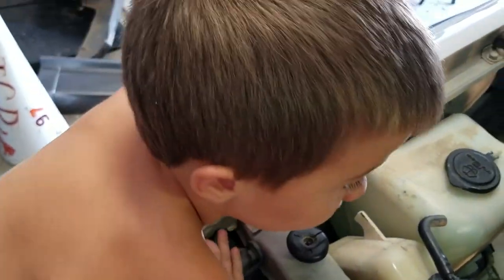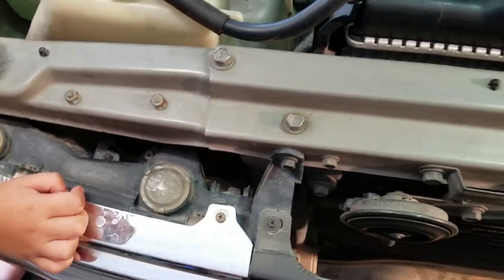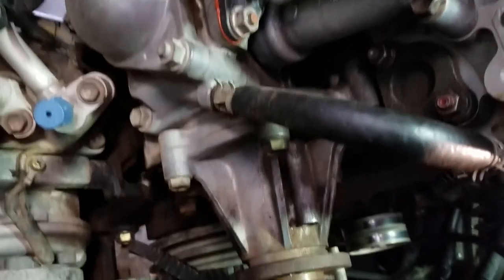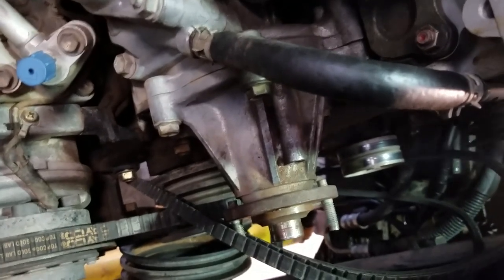My son has just woken up and come to help. We have the fan out, and since you already have the studs off, you can just take the pulley off here. There's a broken part he noticed — everything on this truck is broken but it keeps going! With the pulley off, we can get right to our water pump. We'll remove the bolts — there are six 12 millimeter bolts on the water pump. This job is actually pretty easy; the hardest parts are getting the alternator loose and getting the fan off.